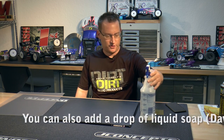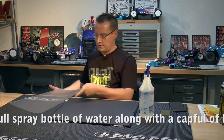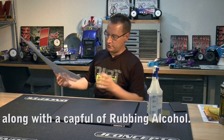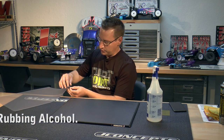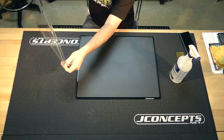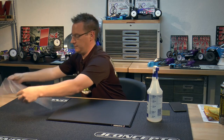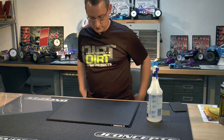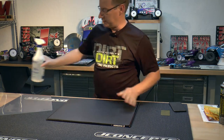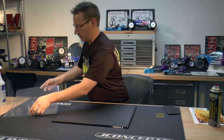What we'll do next is I just have a pump sprayer here. This one's from Lowe's but what we got here is just some water in here. And this is actually the sheet here. What we got to do is pull the sheet off of the backing. There's the whole sheet — that's the sticky side there. So we're going to get some water on our piece here.